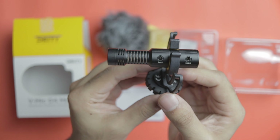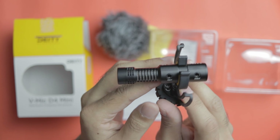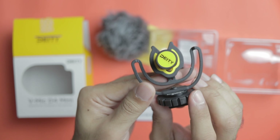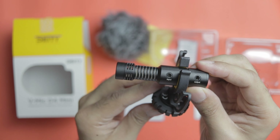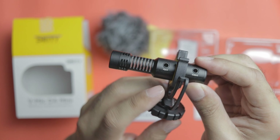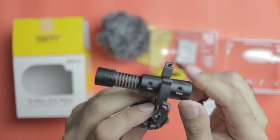This is one of the coolest features of the Deity D4. It has both an input and an output port, which means when required you can actually attach a lapel mic into the input port and combine the audio coming from both the Deity D4 and the lapel directly into your camera.